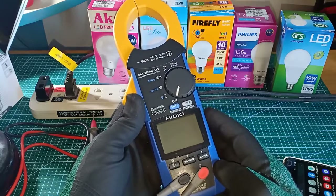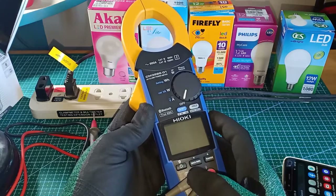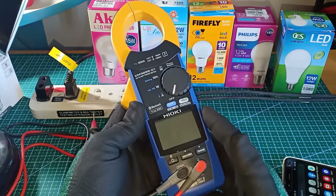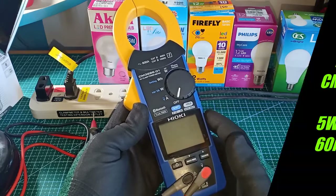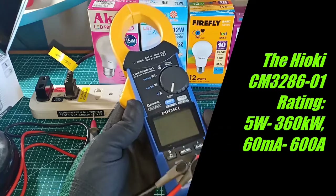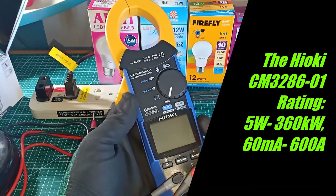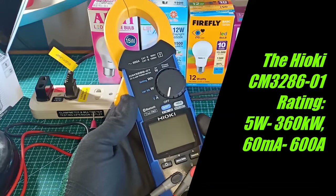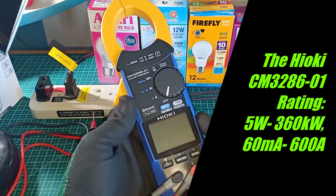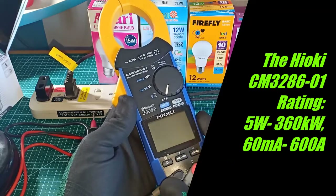For that purpose, I would need a sophisticated instrument to measure power, power factor and harmonics all at the same time. Fortunately, I have a Hioki CM3286-01 AC clamp power meter. This instrument can measure power as little as 5W and up to a maximum of 360kW. It can also measure current down to 60mA.